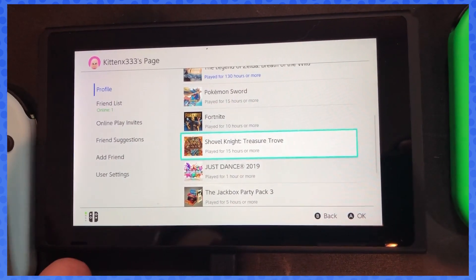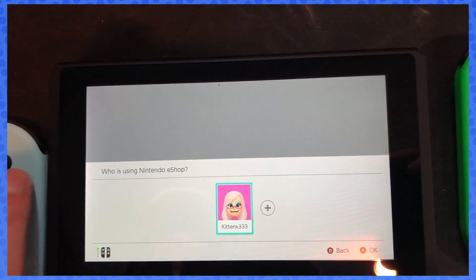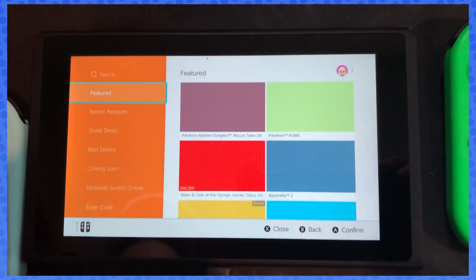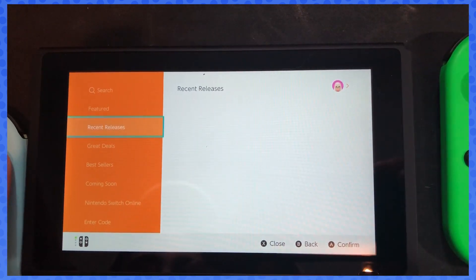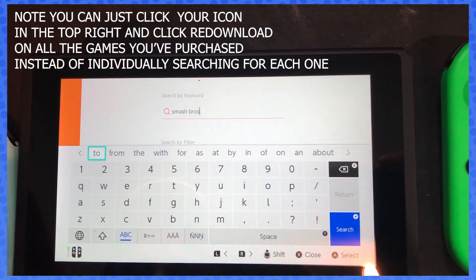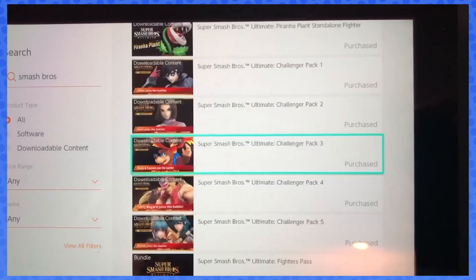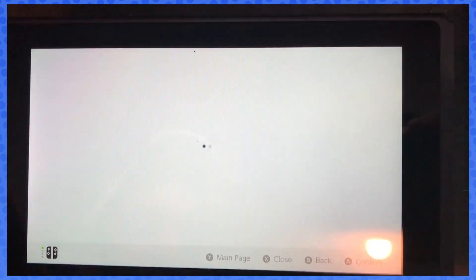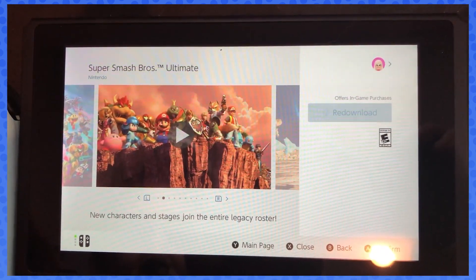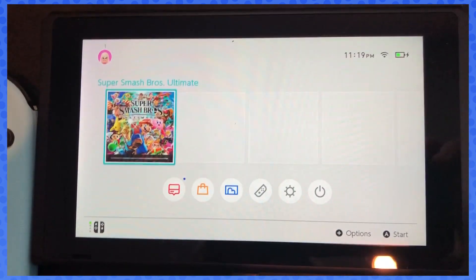One thing though — let's say Shovel Knight. We don't have that on our Switch anymore, so you want to go to the eShop now. If the transfer was successful, it'll say you already purchased the game. We're gonna grab Jack Party Box — actually we'll grab Smash Bros because it's digital. See, it already says 'purchased.' So you just hit redownload, start the redownload, and it's gonna happen. Every other game you used to have on your original console — just re-download it and it'll be fine.